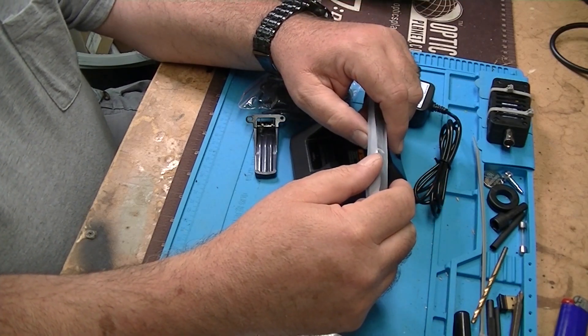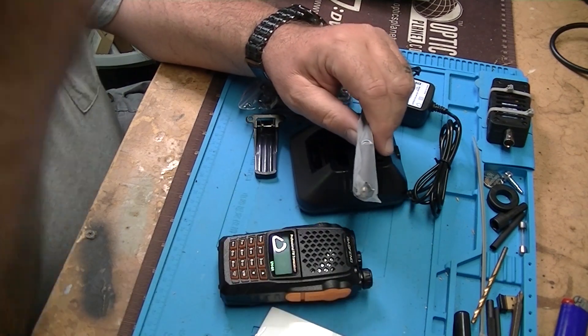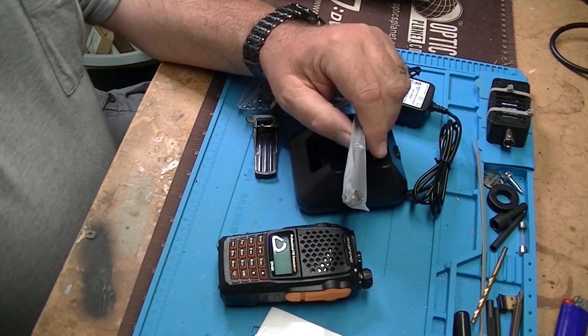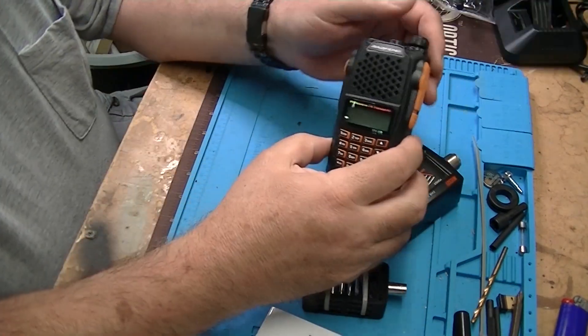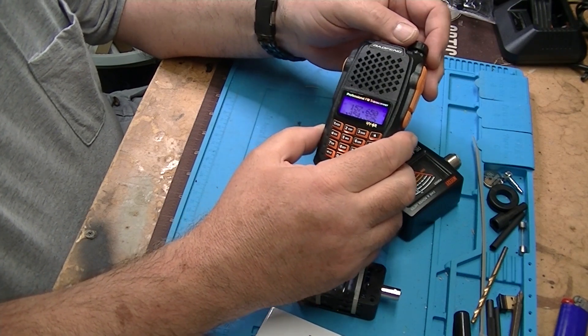I'm going to hook it up to an SWR meter and check power output, and then my plan is to hook it up to our TinySA and take a look at the output frequencies.